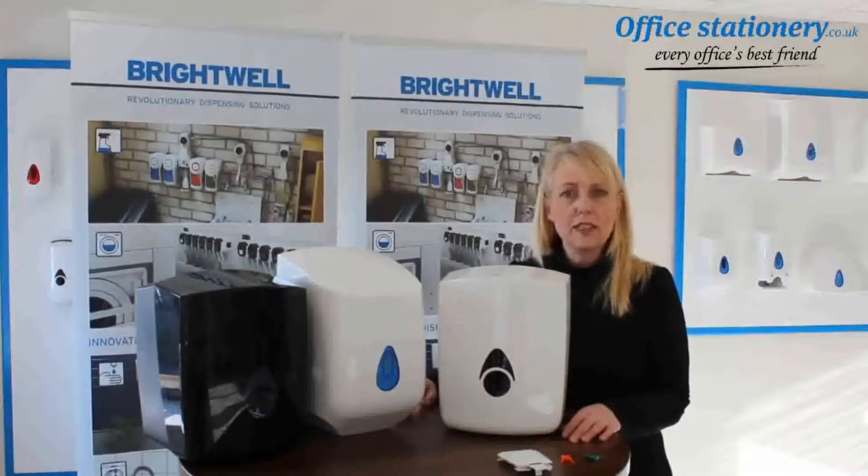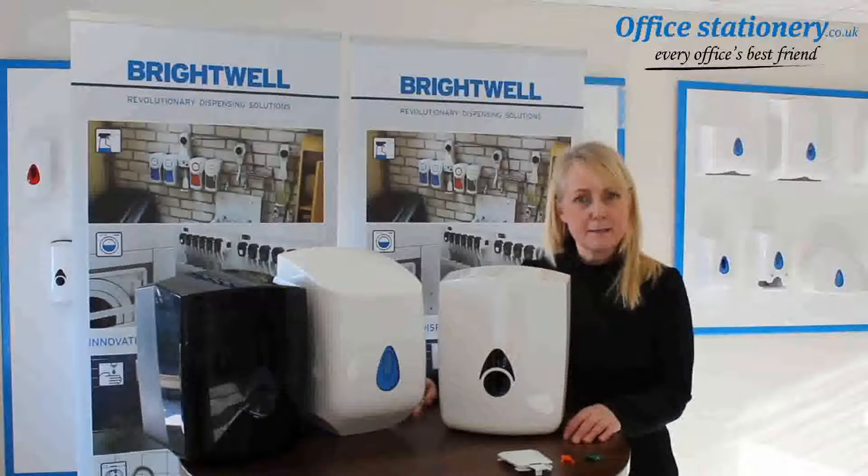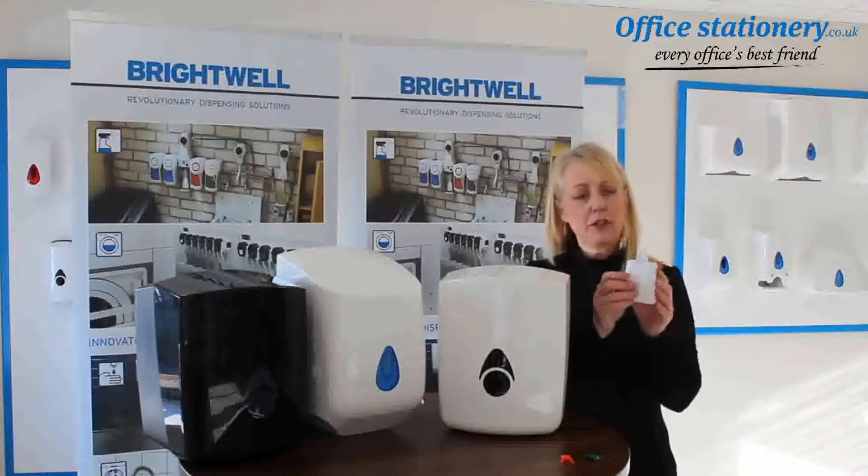Hello, my name is Kate Williamson and I'm a Business Development Manager here with the team at Brightwell Dispensers. Today I'd like to talk to you about one of our new parts.